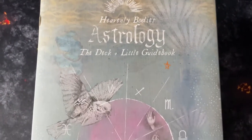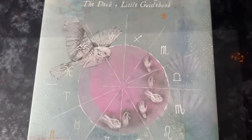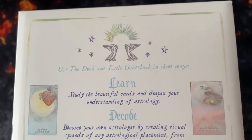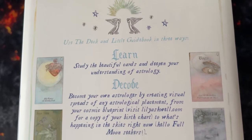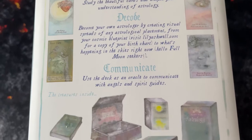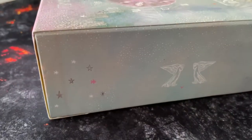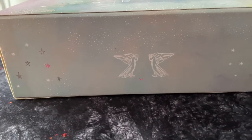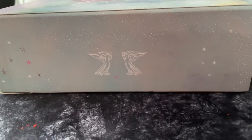I know the basics about astrology — the 12 houses and so on — but nothing beyond that. So we're just going to have a close look at these and cover as much as we can, and once I've learned a lot more and gained a better understanding, I will share my review in a follow-up video.